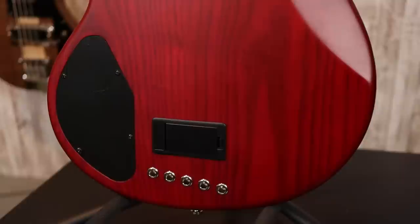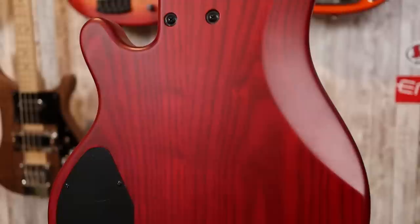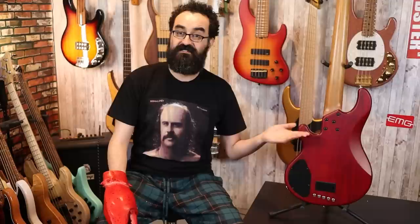Now let's turn this bass around. Around back, there are several things to note. The burst does not continue on the back — this is just a solid transparent red on the back. We have a decently sized control cavity, a separate battery compartment, and string ferrules allowing us to string through the body. We also have a five screw neck attachment. This is typical Lakeland style — very secure and very nice. We can also see the back of this very comfortable roasted maple neck.